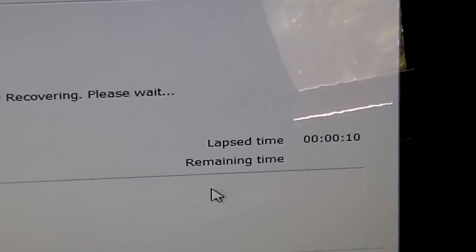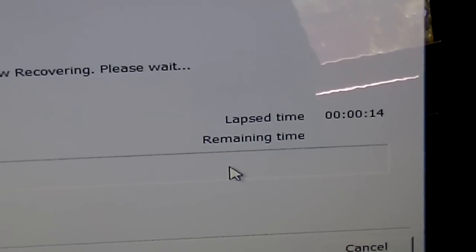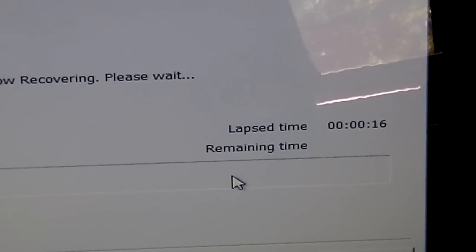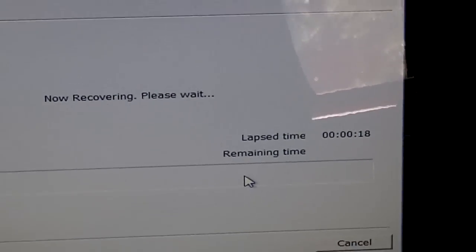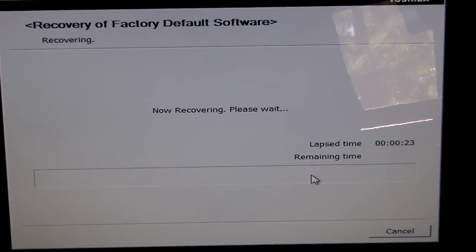The elapsed time has been about 12 seconds. Usually it does show a remaining time, but for some reason it's not. I'd say it's going to take about an hour.